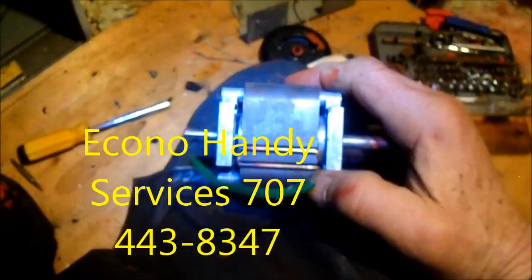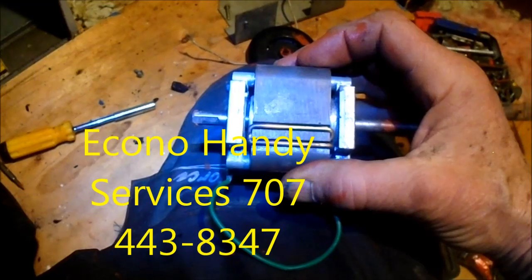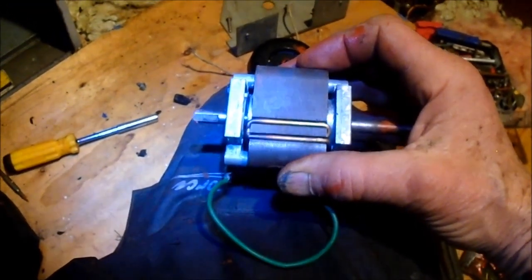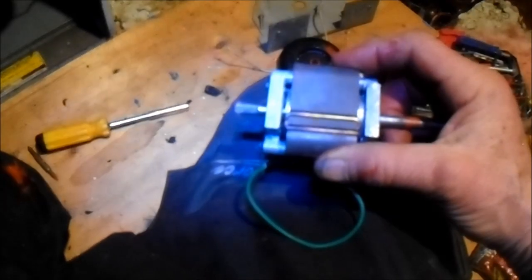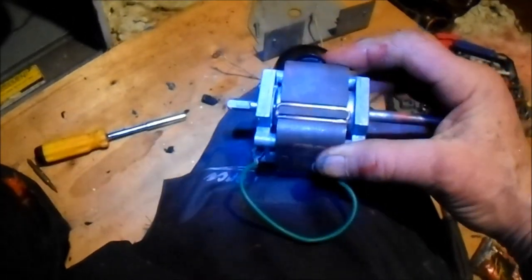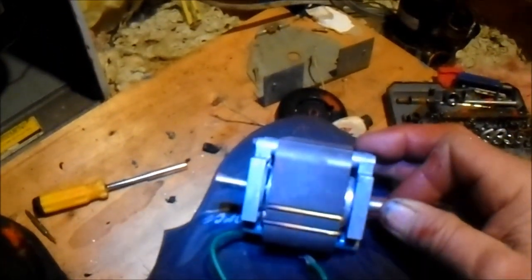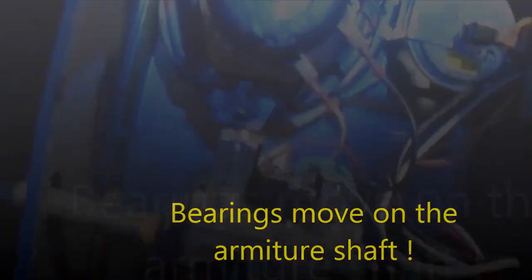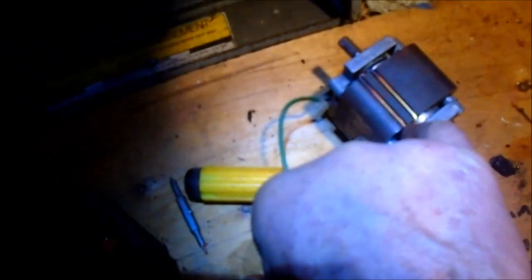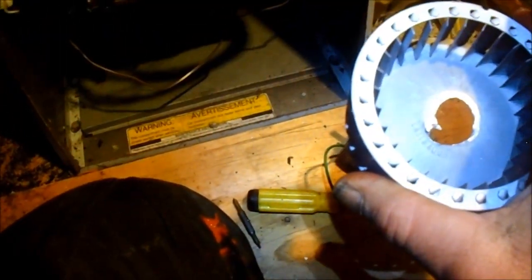See how the armature is on to the right side right here more than the left? What happens is that the shaft — the bearings will creep on the shaft, and because it's a blower motor it's sort of blowing one way and it pulls the shaft one way. Apparently the shaft moves and the bearings move on the shaft, so what happened was the motor will freeze up because the bearings are pushing on the armature.